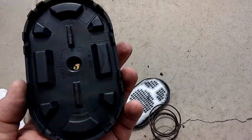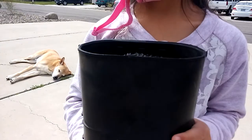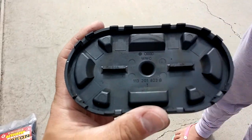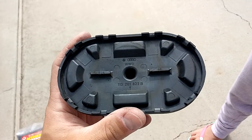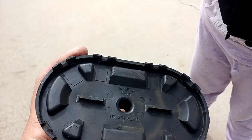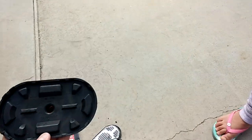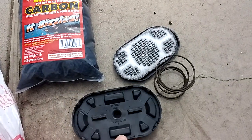Just wanted to show you that if you have the model filter housing that's made out of plastic, you can actually just click it open — you don't have to drill any holes to get to it, you can open it very easily.